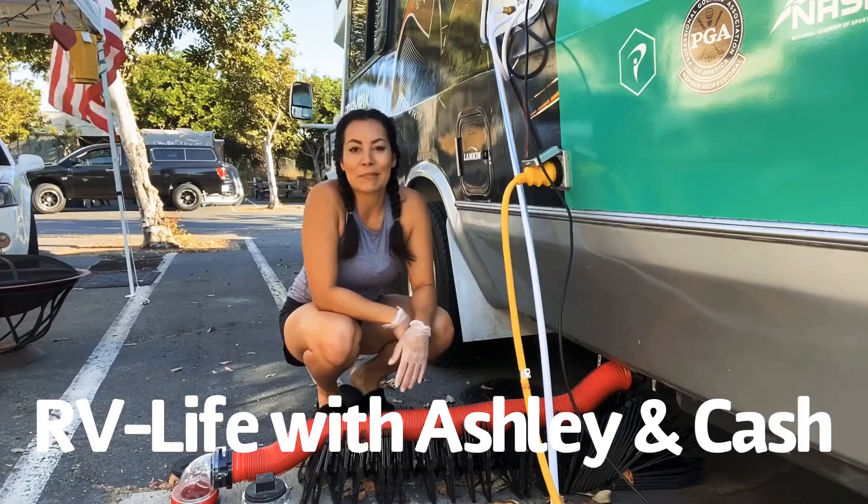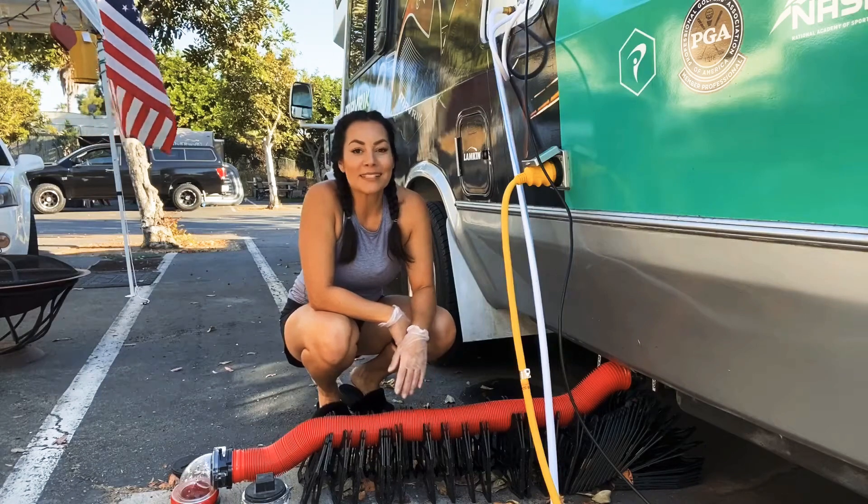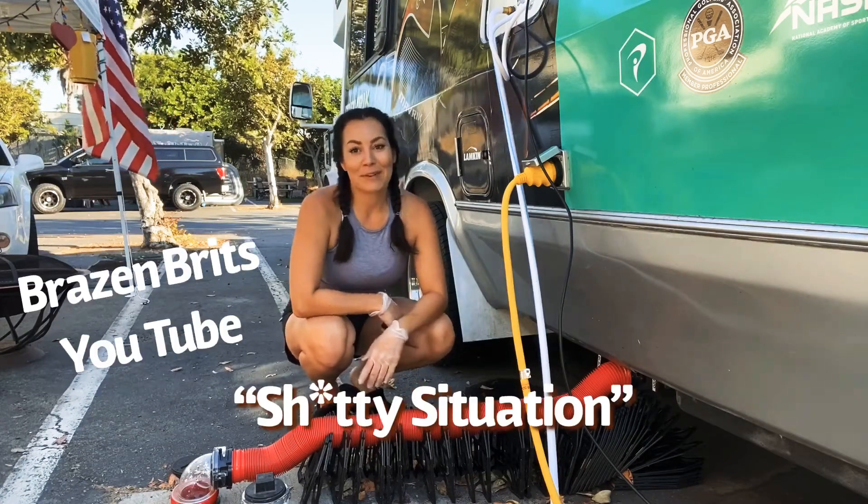What's up guys? Here we go, I am back. So I watched a video from Brazen Brits, and I am using your technique here and I'm really hoping it's going to work.